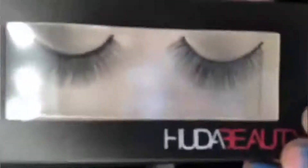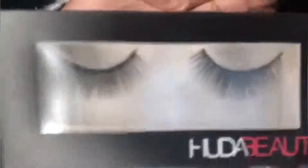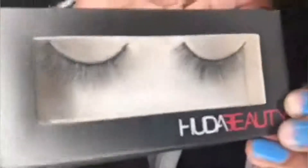I got some lashes. This is what the lashes look like — this is how they look. Can't wait to try them on.